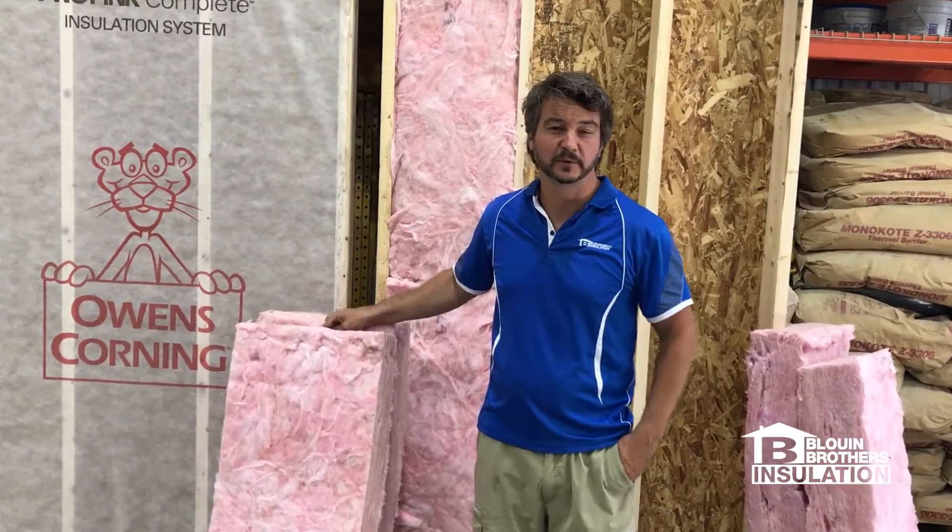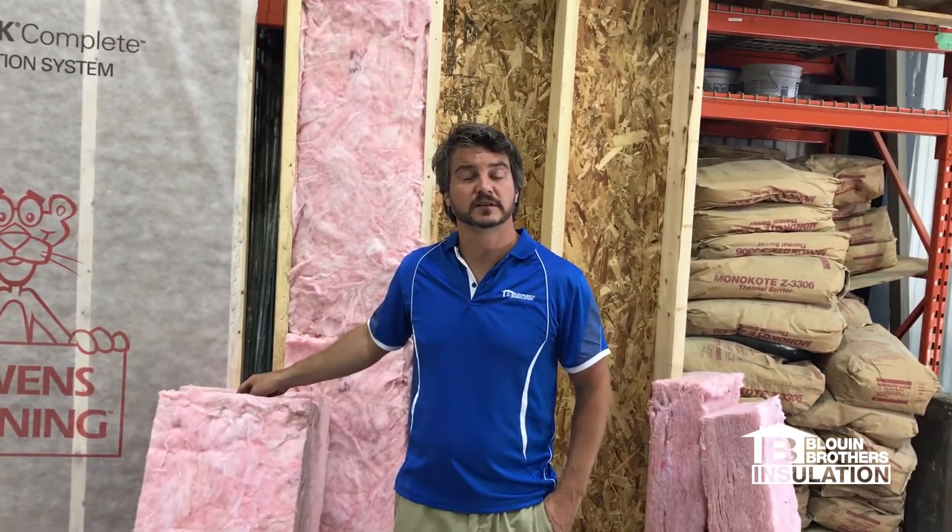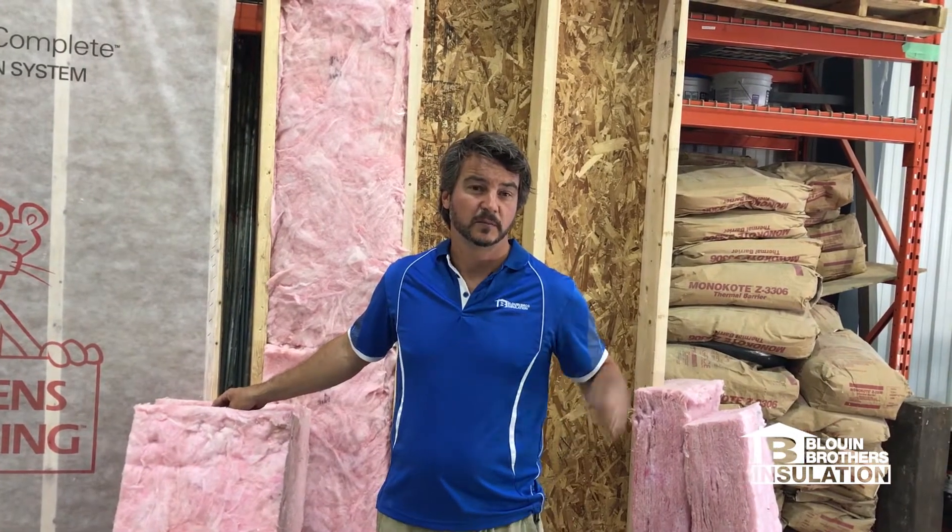Hi guys, Jamie Bluen here from Bluen Brothers Insulation. Today I've put together a few wall assemblies and I'd like to explain the different installation processes that we have: batts, bibs, spray foam.